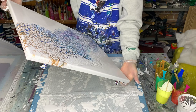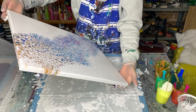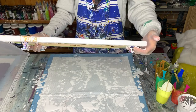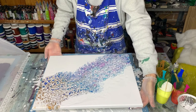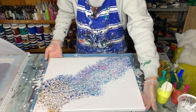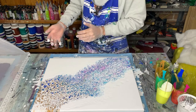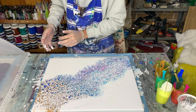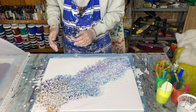Let's move it up again. Okay, I think we're good. Now what I'm going to do is let this sit for about half an hour or so, and then I'll come back and do the balloon presses. See you again soon.